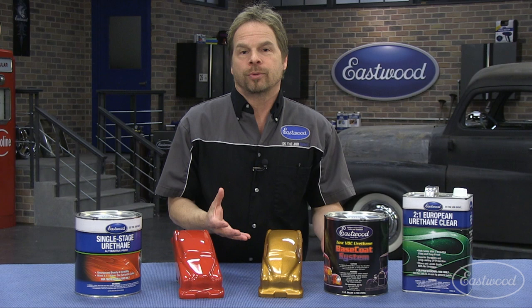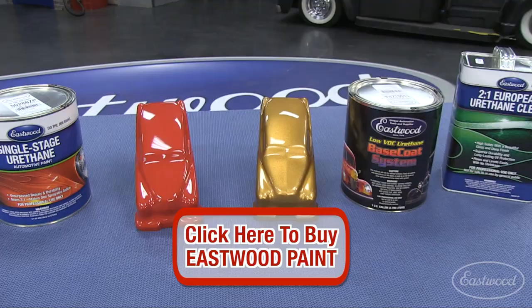So you've got options and you've got great options. If you have any more questions, go to eastwood.com.